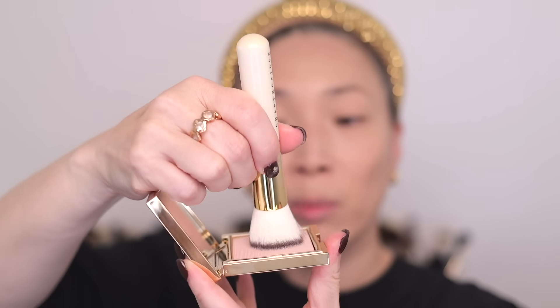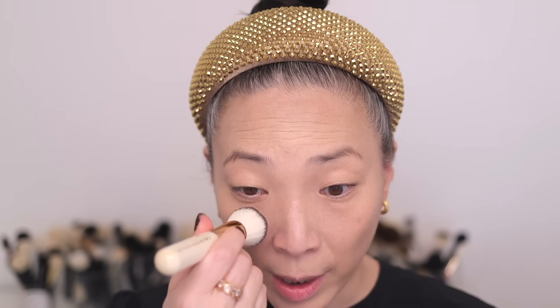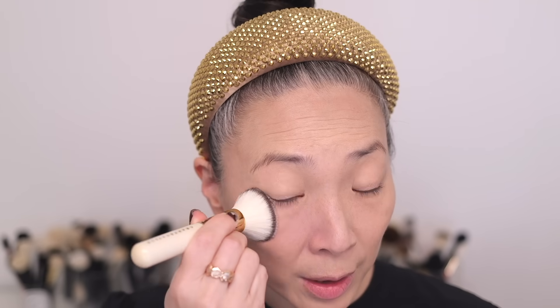The mini brush is going to be perfect for travel and for targeted areas. I really like applying this powder all over my face, but especially in this area where I have larger pores — it really blurs that area. I press my brush in and just swirl it around a little to pick up product. You don't need a ton, and then I just press it into the area I want to blur and minimize pore size.